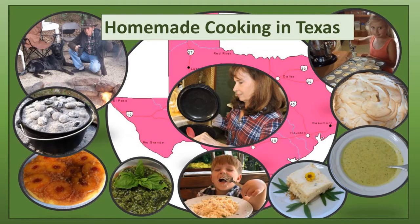Thank you so much for joining me today at Homemade Cooking in Texas. These are my favorite recipes and I hope they will become yours. If you enjoy these recipes, please like and subscribe so you can see more of these top recipes. We have been making a full-time living here on our organic farm since 1991. We need your support to continue our small family farm by liking and subscribing to our channel. Thank you so much.